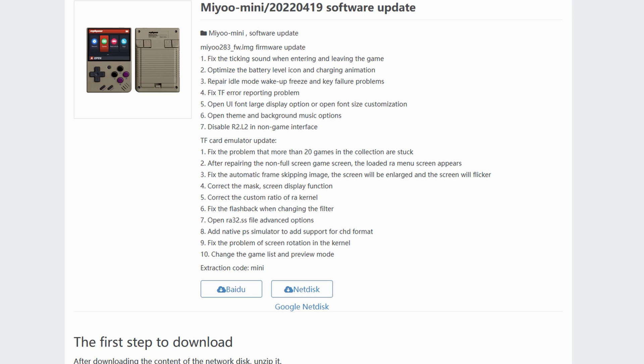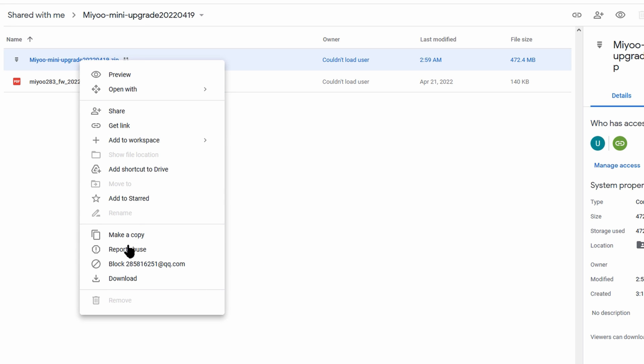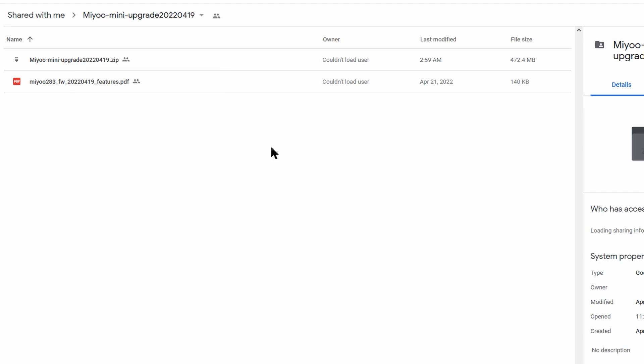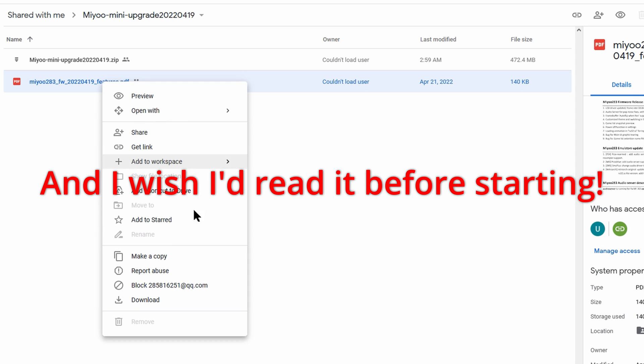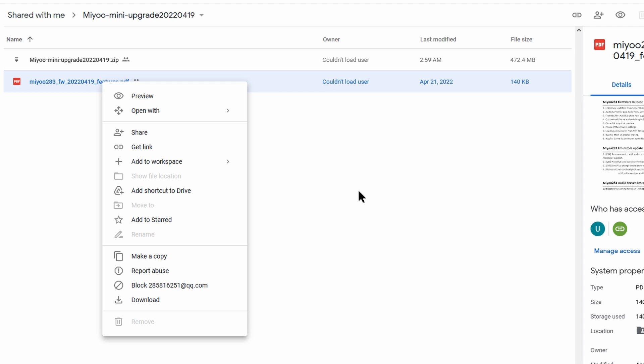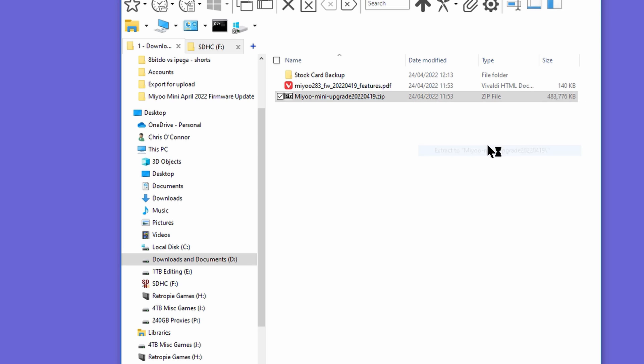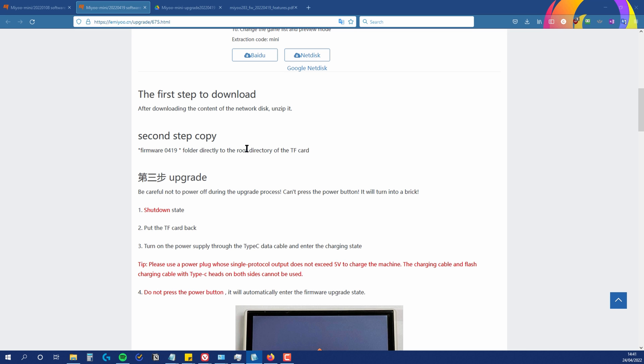We need to download the firmware from the Miu website. Click on the Google NetDisk link, which will take you to a page presenting two files: the first is the firmware and the second is a useful PDF with more information about this update. Right-click on each, select download, and save them to your computer. Once the download is complete, unzip the zip file. The website says to copy the firmware 0419 folder directly to the root directory of the TF card.